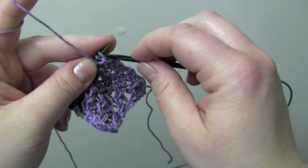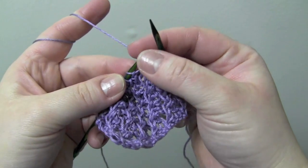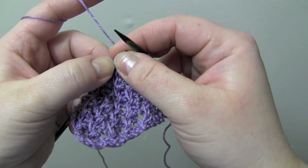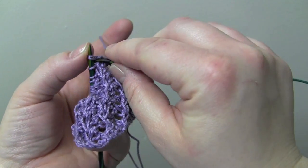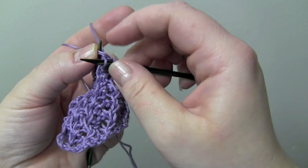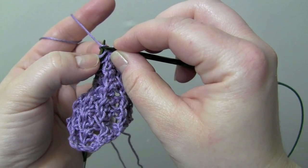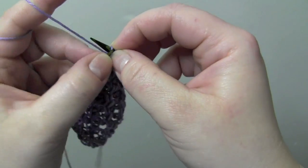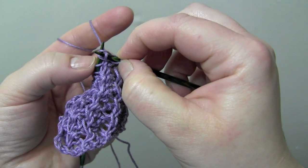For row one, you'll start by purling the first stitch, and then we're going to make a right twist. To do that, you're going to knit two together. You're going to leave the stitches on the left needle, and you're just going to knit into that first stitch again, and then drop the stitches from your left needle.